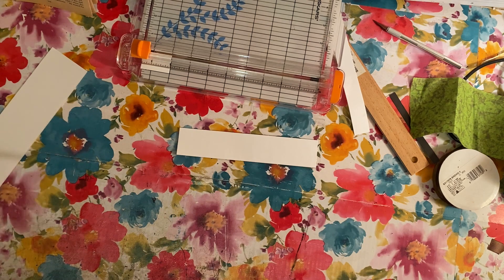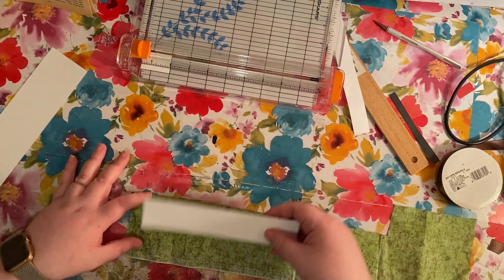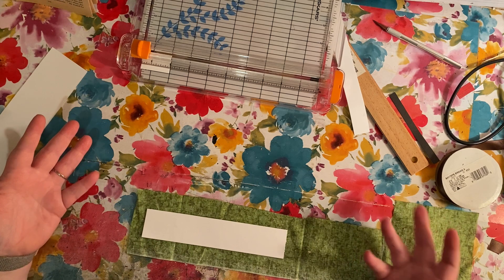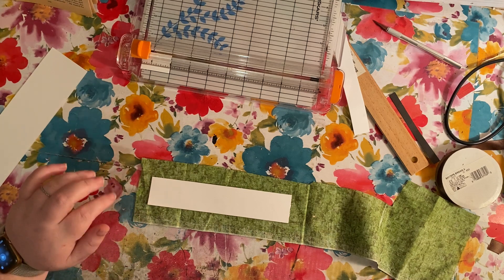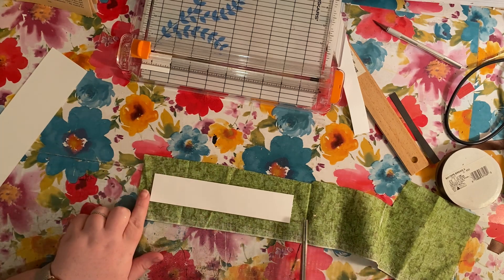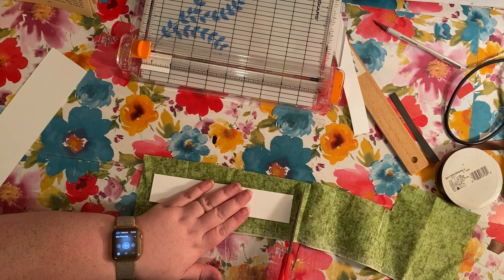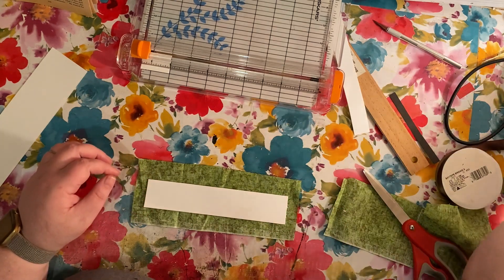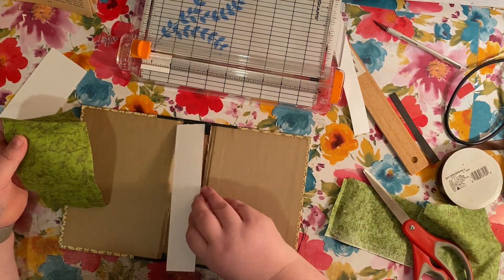Now I'm going to cut the fabric to fit. I don't want it very wide, and it doesn't have to be very straight either, because you're not going to see the edges at all. As long as it's long enough to drape over a little bit, you won't see the edges. I want to cut it just a little bit longer on each end because I'm going to fold it down so you can't see the cardboard from the top or the bottom. I'll pop my spine in to check — there's plenty of space and it will be fine.